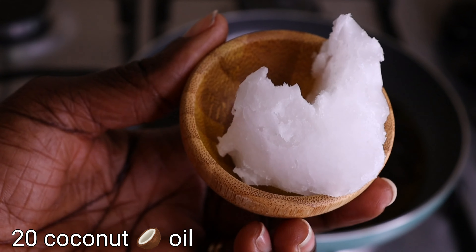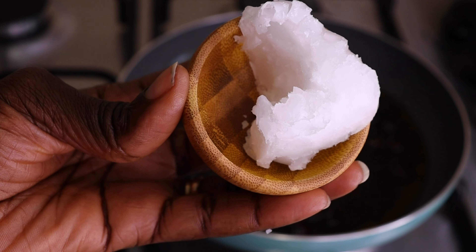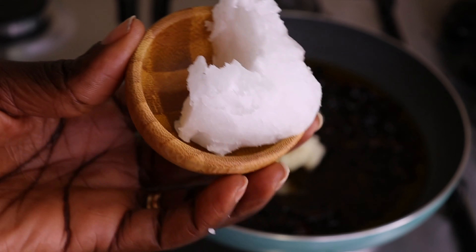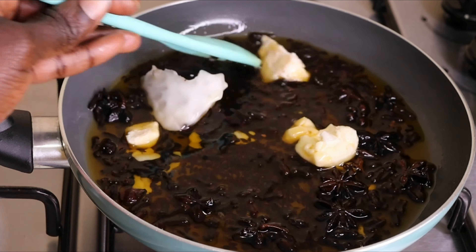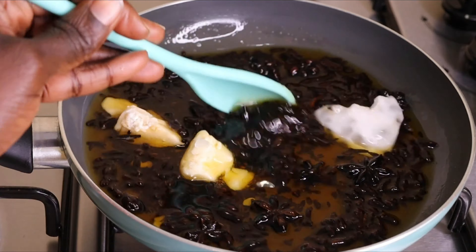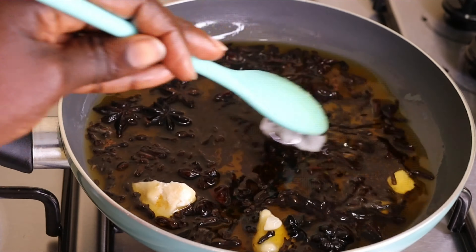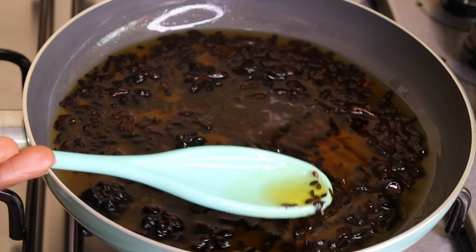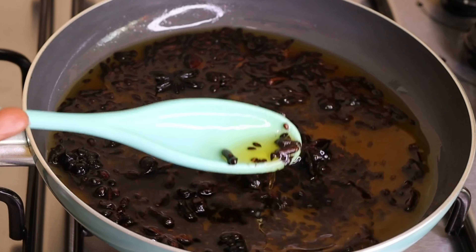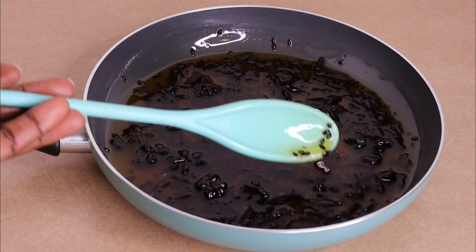I have coconut oil — I'll need 20 grams — and I'll pour it into my pan alongside the other ingredients. Right now I'm going to mix everything together. I've already turned off my flame because my oil is still hot, so the oil will help melt the butter and oils. The main aim is to make sure you don't over-process your ingredients. After everything is melted, I'll take it down and allow it to cool for another five to ten minutes.